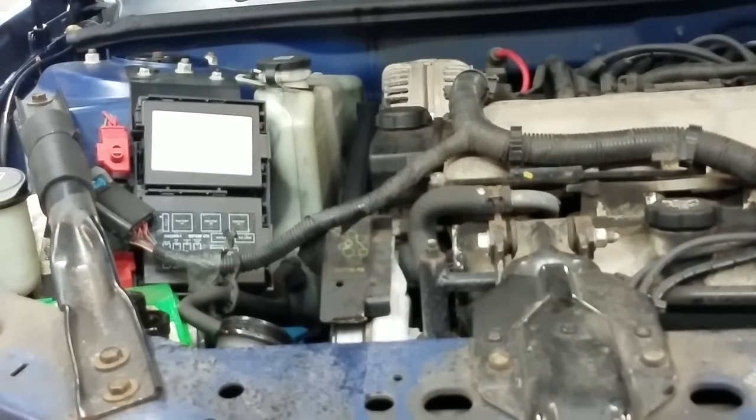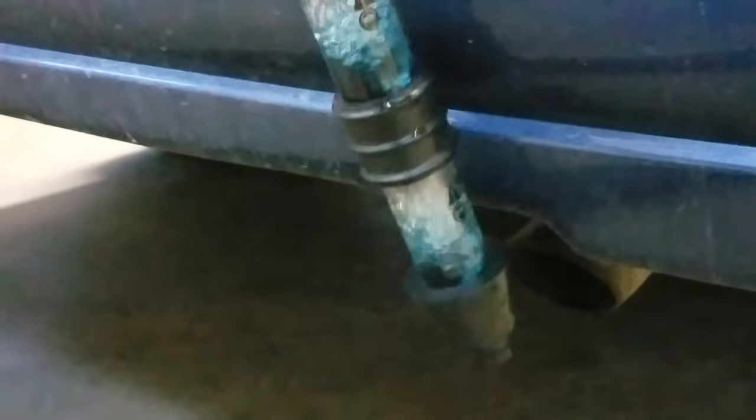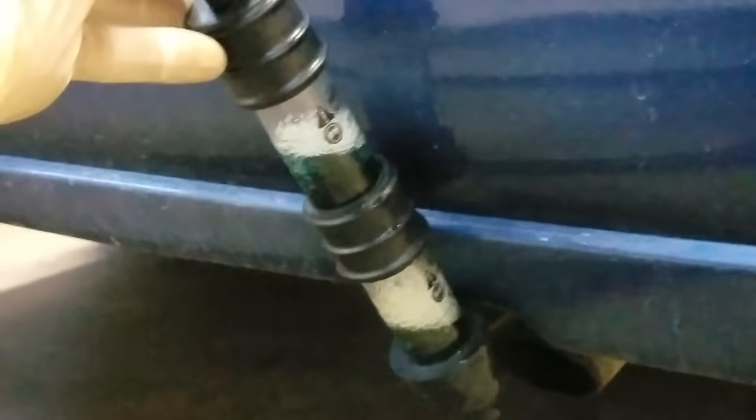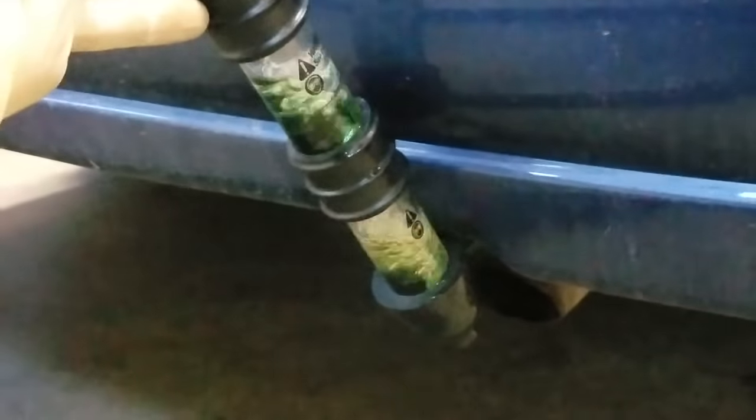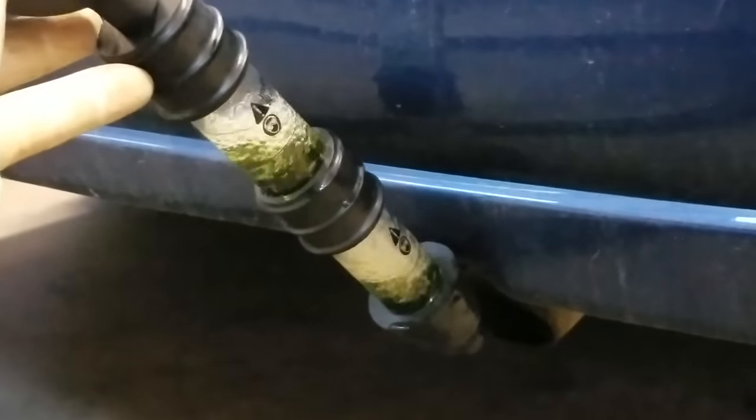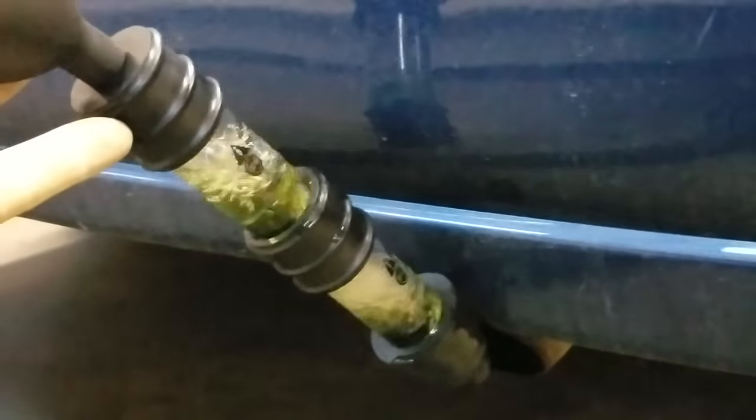Now if it does pass the test and you're concerned that maybe you got bad fluid or it isn't working, here's a quick example — I'm going to stick it in the tailpipe. What's coming out of the tailpipe? Combustion gas — the same thing we don't want in our cooling system. And a fourth bonus tip: if you have white smoke or a sweet smell coming out of the tailpipe, that's also a good indication of a blown head gasket. As you can see it's starting to turn yellow — that's a good example of what this stuff is detecting and how it works.